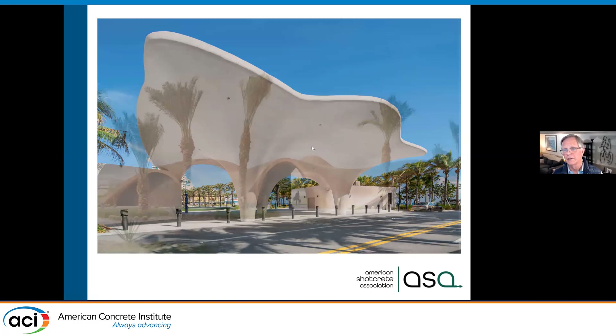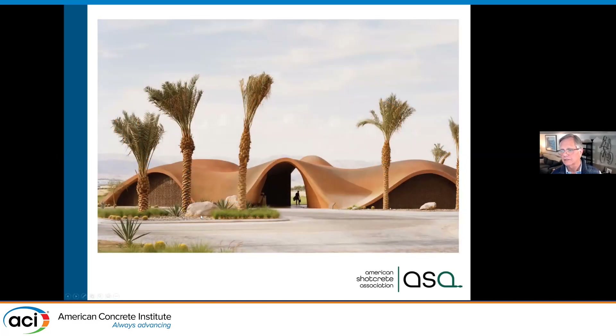This is in the Middle East — all shotcrete, made for a golf resort. They wanted something that blended in and looked like the natural hills around the golf course. So this entire building is actually shotcreted in place.